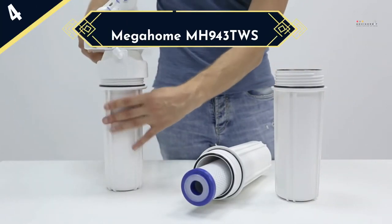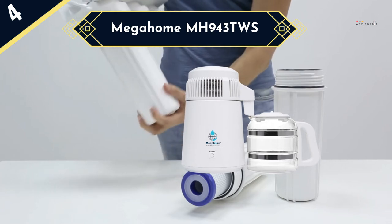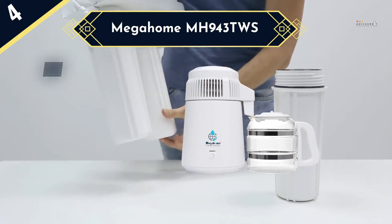Next up is the Megahome MH943TWS, a UL approved distiller that is designed to offer the purest water, free of up to 99.9% of fluoride and most other contaminants, to ensure you only take clean and healthy water.